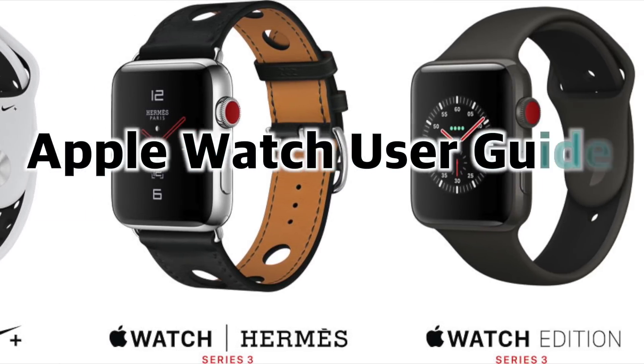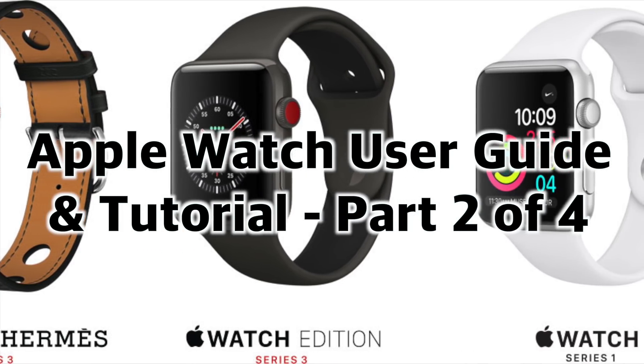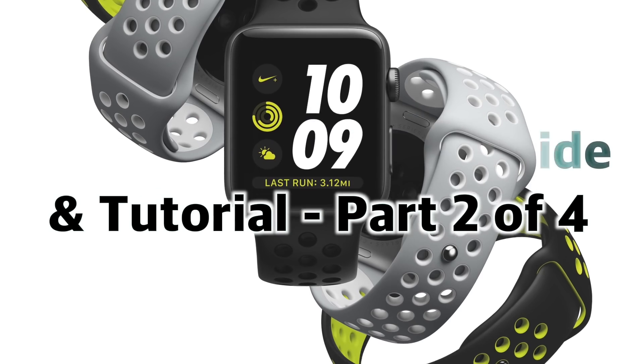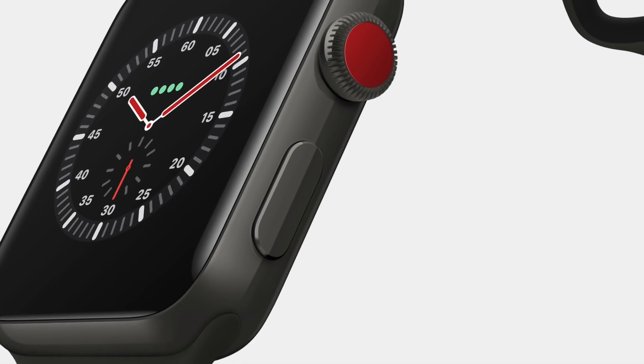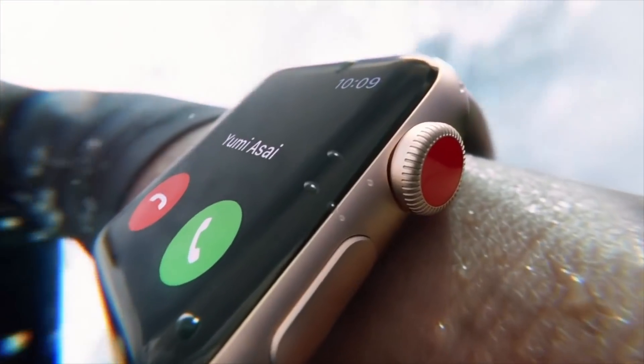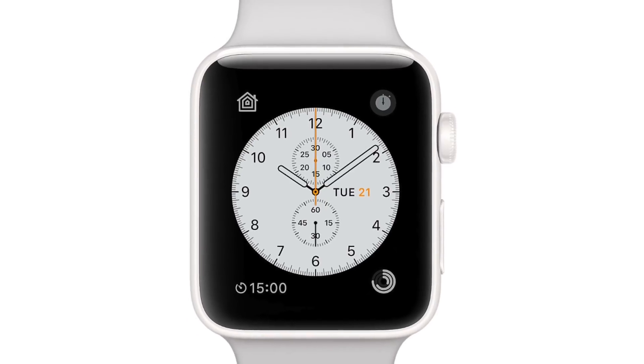Hey everybody! Welcome to the Apple Watch User Guide and Tutorial. This is part 2 of 4, where we talk about how to customize the Apple Watch face, choose your desired complications, and personalize the color scheme of your Apple Watch face. Stay tuned to the end of the video to learn more about what we cover in other parts. So let's start by learning how to customize your Apple Watch face.